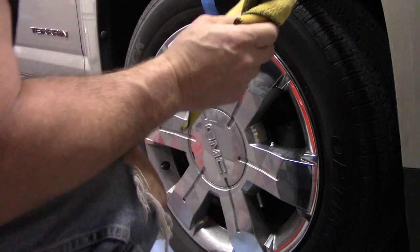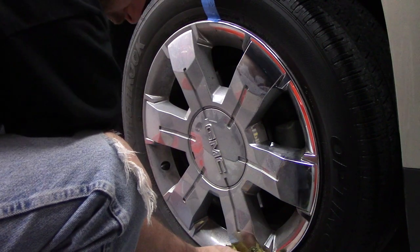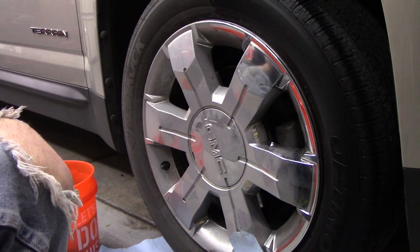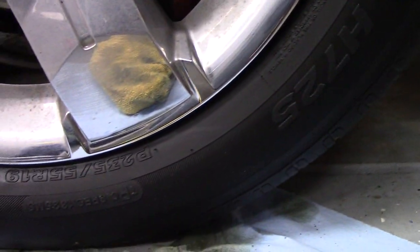Moment of truth everybody loves. I'm going to put the towel on the ground but that's because I'm throwing it away — don't wig out. It's about the best 50/50 split it can get you when you're putting a liquid on. There's your difference right there — it actually looks really good.